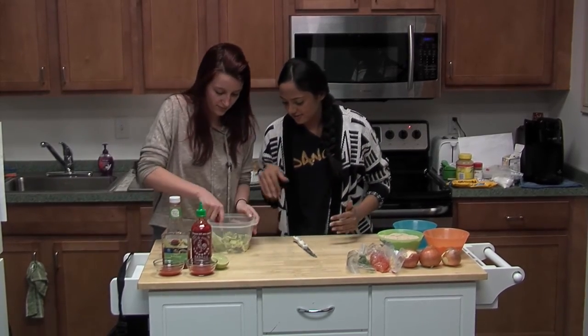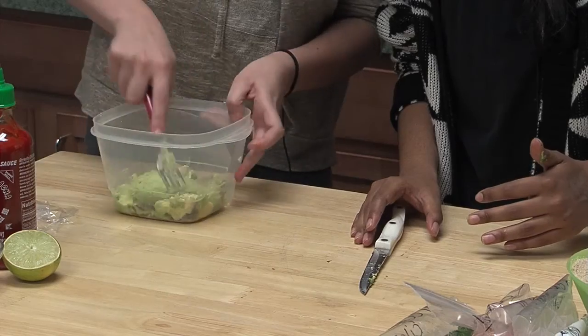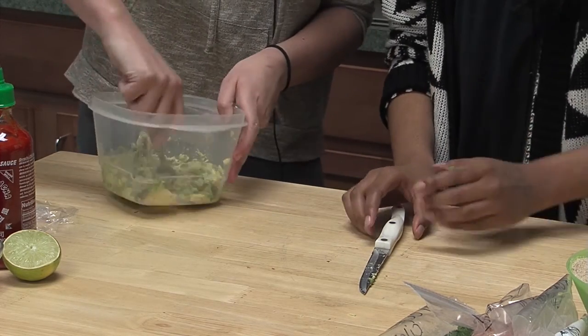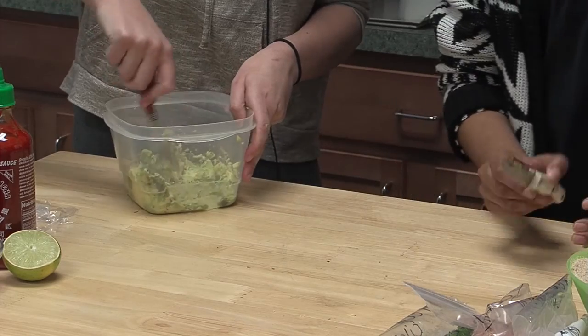You'll have to mush and mash the avocado as best you can. Don't be scared of brown spots — it just means it's really ripe. That's okay, unless there's like fungus, I guess. Then you can be worried.